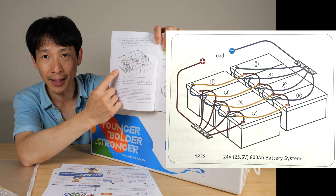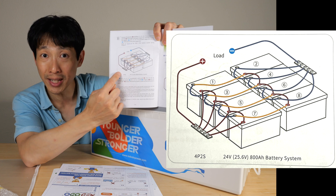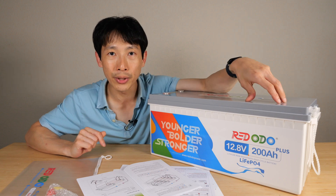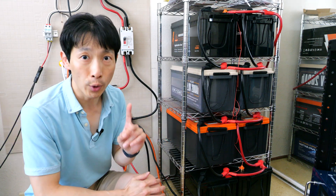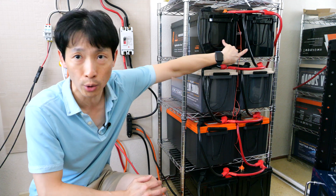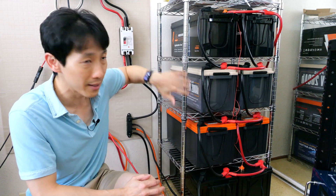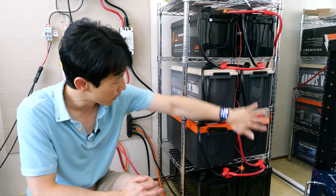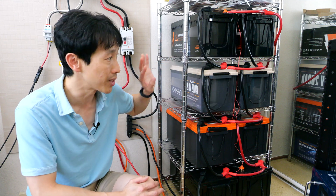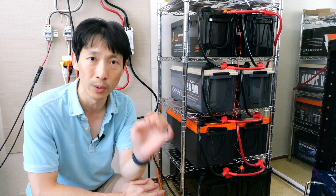Here's my battery bank — there are eight of them. In order to connect all these batteries together, I had to make 16 different cables: two short ones to connect each set, and additional cables to connect them in series at each junction — one out of the negative terminal and one out of the positive terminal. So 16 cables total. Each of those cables has an end lug, which means I have to crimp 32 lugs.